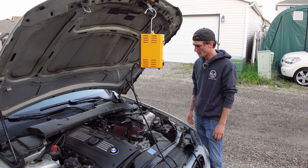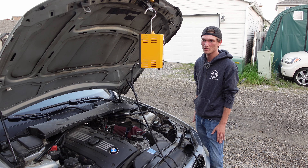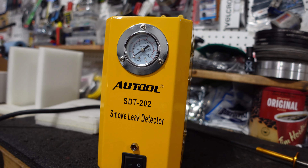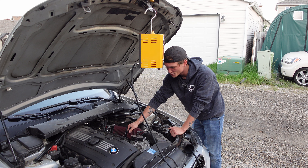Welcome back to Next Level Rides. Today we're going to do a simple boost leak test on an M54 with an Amazon smoke machine. Super cheap, works really good — super easy to find little tears or little leaks that you usually won't be able to find instead of just trying to chase a boost leak with soapy water. Stay tuned and we'll get at it.